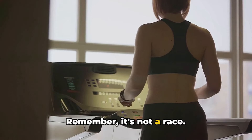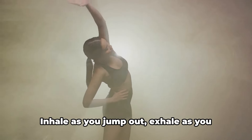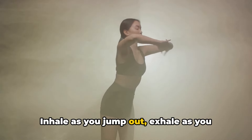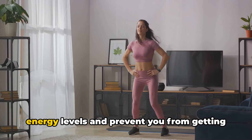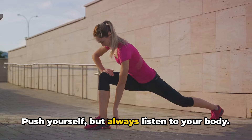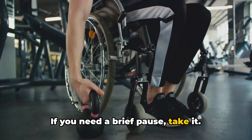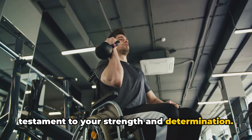Remember, it's not a race. Maintain a steady pace that feels comfortable for you. Breathing is paramount — inhale as you jump out, exhale as you jump in. This rhythm will help you maintain your energy levels and prevent you from getting winded too quickly. Push yourself, but always listen to your body. If you need a brief pause, take it. Every jumping jack you complete is a testament to your strength and determination.